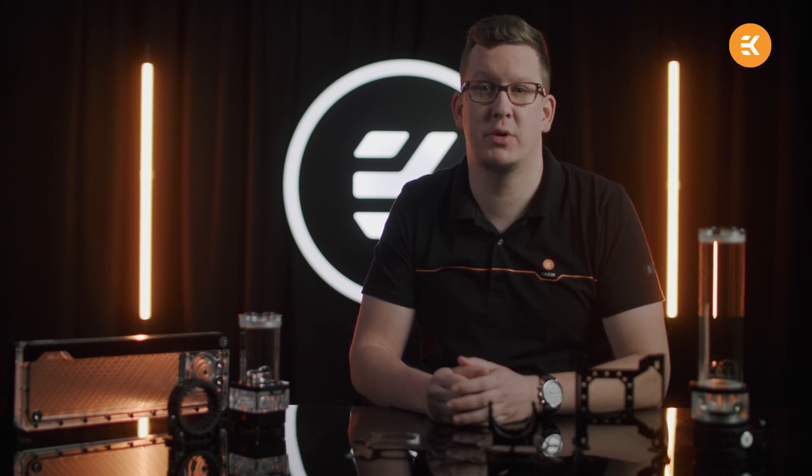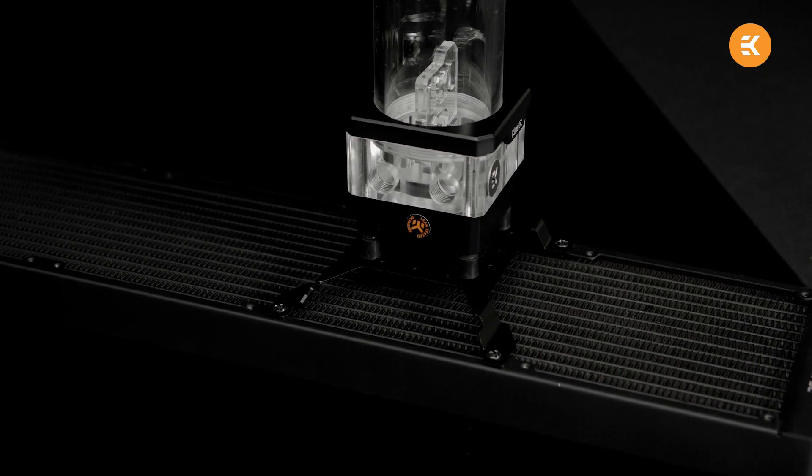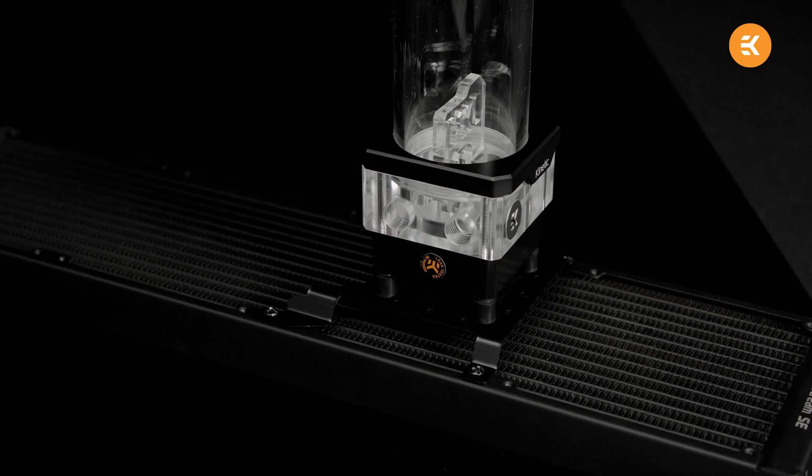Four additional central holes on each side can accommodate the standard clip style reservoir mount, which can be used for any tubular style EK product. Now, the magic begins with the offset nature of the EK-loop unipump reservoir bracket. In a vertical placement, by rotating the bracket you are able to move the pump or combo unit around. A few millimeters here and there can be crucial to perfectly align ports with your tubes, which is the whole point of hard tubing.